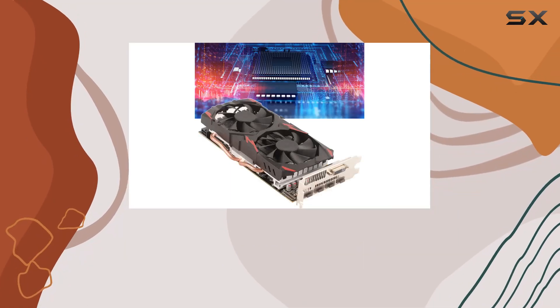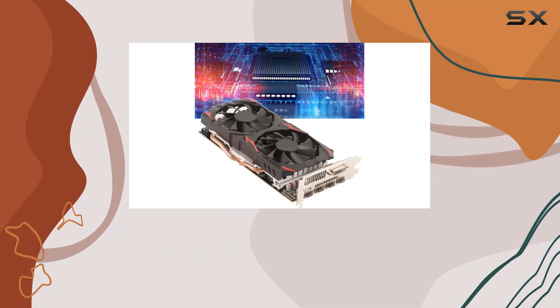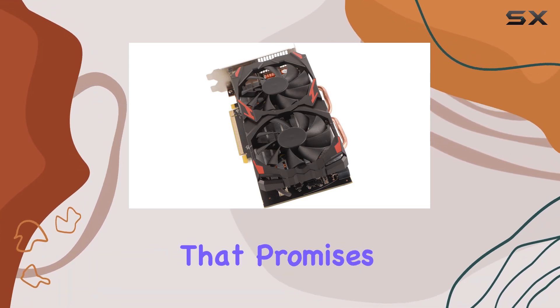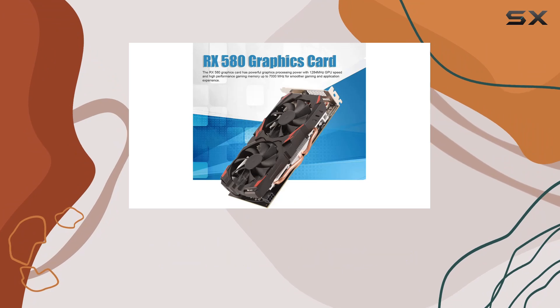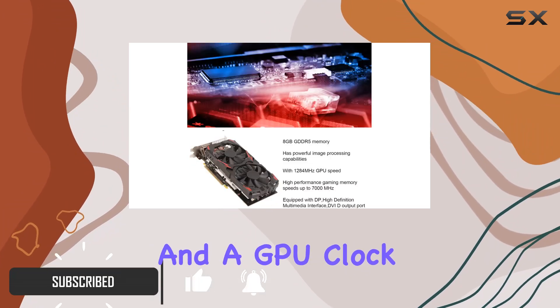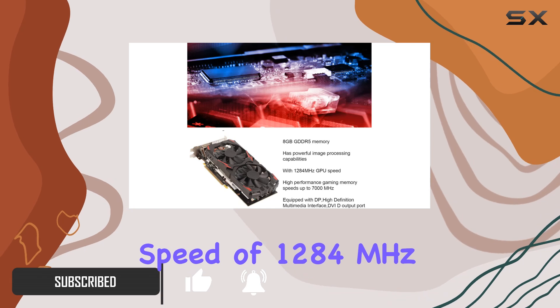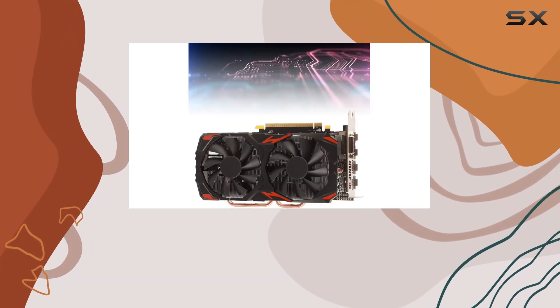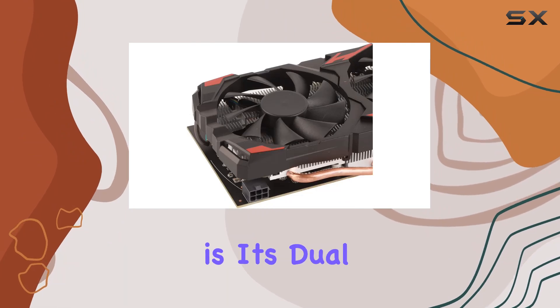Hey everyone, welcome back to the channel. Today we're diving into the Anify RX 580 graphics card, a powerhouse that promises to elevate your gaming experience to new heights. With its 8 gigabytes of GDDR5 memory and a GPU clock speed of 1284 megahertz, this card packs a serious punch.